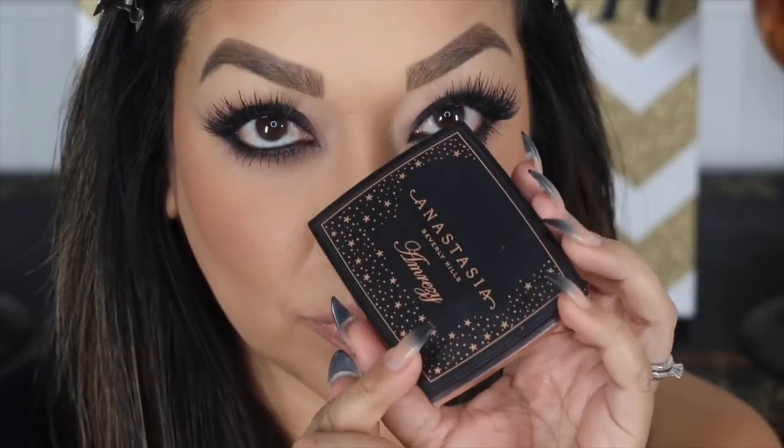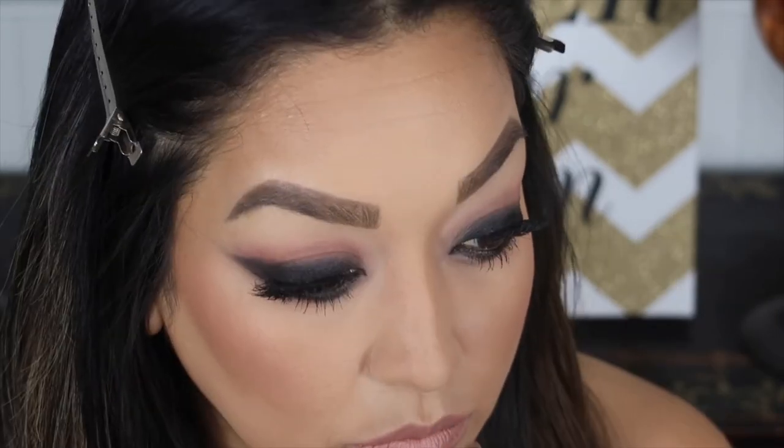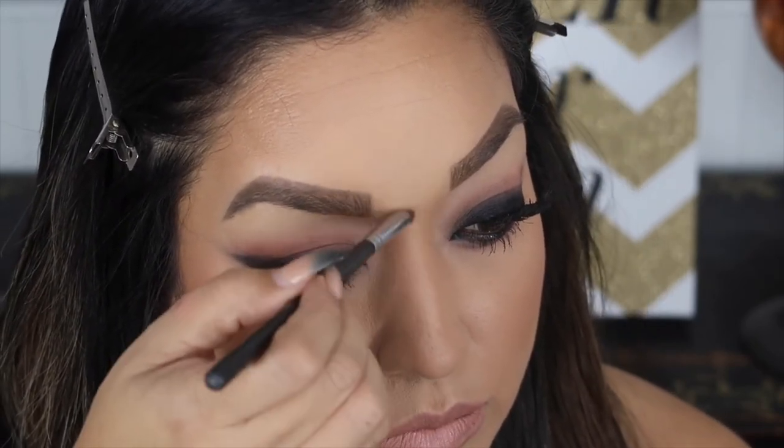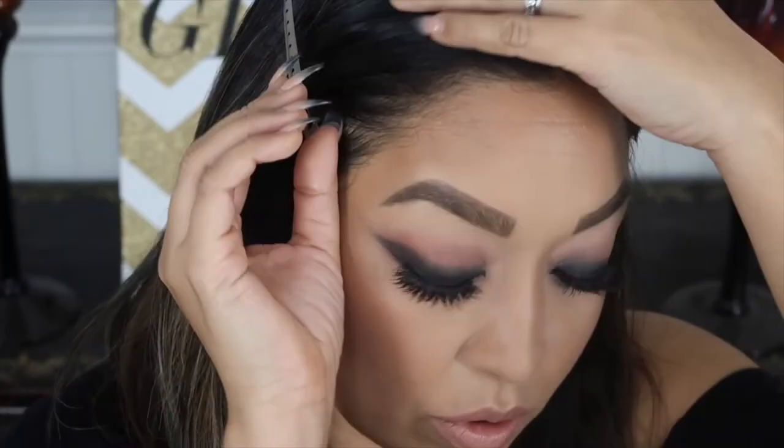Now I'm just going to use a little bit of this highlighter - and 'a little bit' is saying a lot for me because I love this highlight. But in the inspiration photos there wasn't too much highlight, so I'm putting a little bit on the tip of the nose, a little on the bridge, then taking a fluffy brush and placing just a tiny bit on the high points of the cheeks. That's really hard for me because I love this highlight - okay, stop there, put the brush down. Well, just a little bit more.